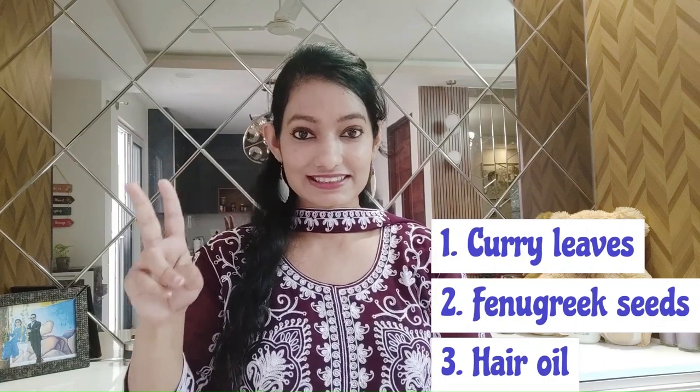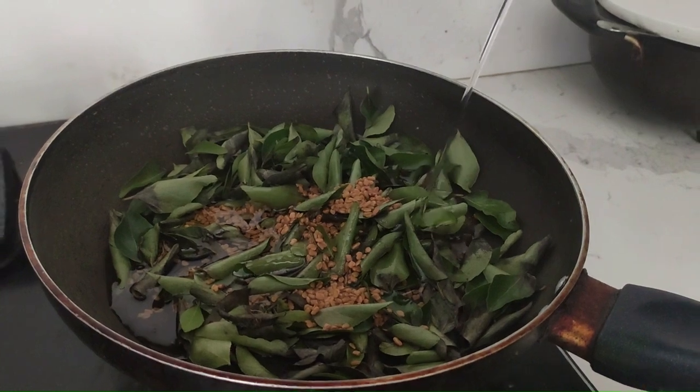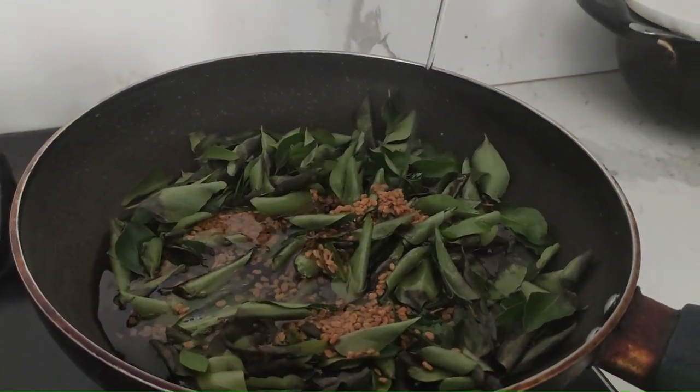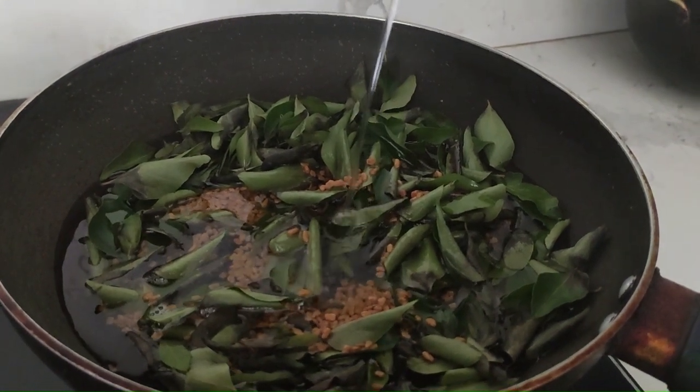The next thing is the DIY hair oil I was talking about. It needs just three ingredients: curry leaves, methi seeds, and a hair oil of your choice — I used Parachute. Since most of us are working and very busy, it's difficult to take care of our hair the way our grannies and moms used to, applying shikakai and all. But at least this one we can try — it's very easy and quick. Pluck out all the curry leaves, remove the stems, add them into the pan with the methi seeds and your hair oil. Heat it for a few minutes on a low flame. Then filter it out and store the oil in a bottle.